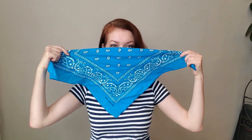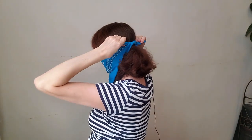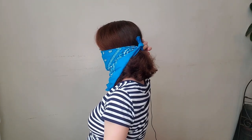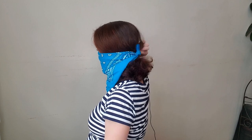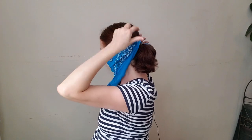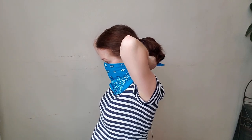Thinking about face covering with a bandana, the first style that comes to my mind is the cowboy style. But there are a few things I'd like to tell you about it. If you tie it at the back of your head, it will fall down all the time. What you can do: first, you can tie a low ponytail if you have enough hair, or simply tie your bandana at your neck like this.